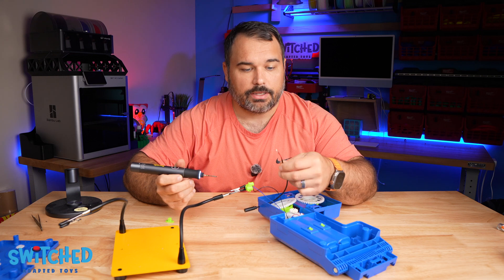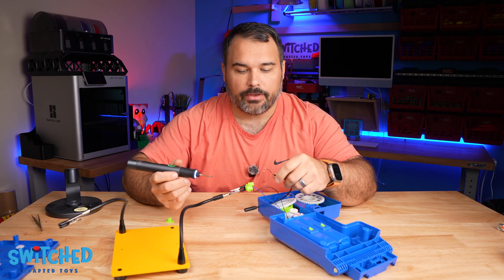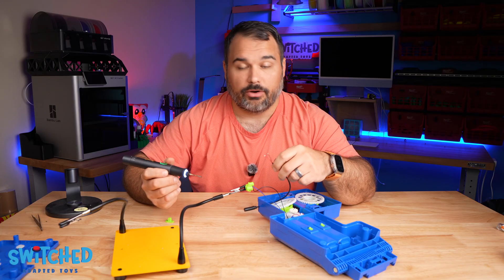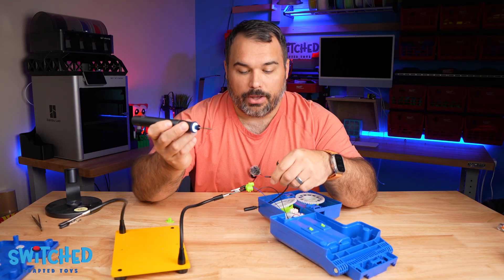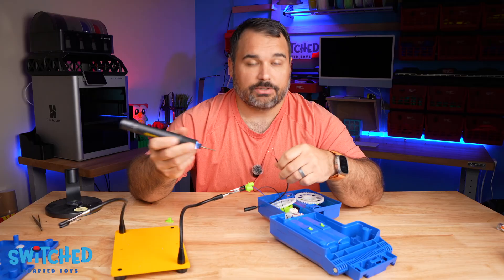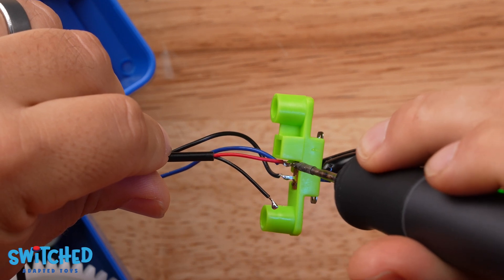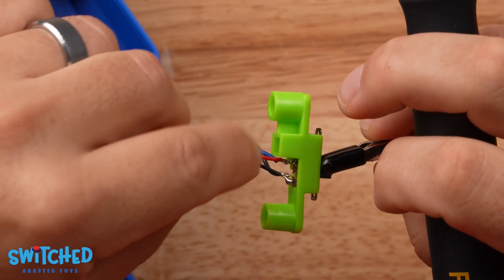Now what we're going to do is use the solder that we put on the wires and get it to remelt and attach to the switch. When you do this you want to be quick because you can also disconnect the wires that are already on the switch — if that happens you just have to solder them back on. Have one wire from your headphone jack go to each of the wires on the switch. Set it on top and heat it up enough to melt and attach to that prong. Then give it a little tug to make sure it's secured.